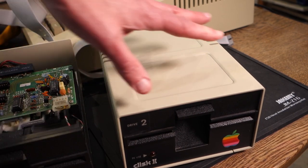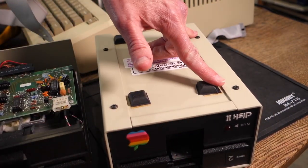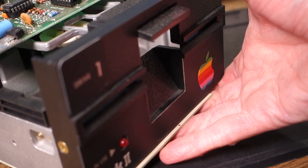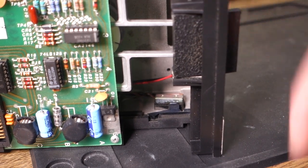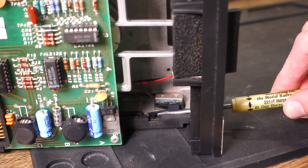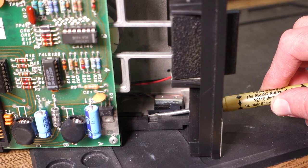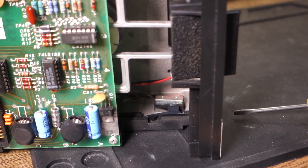If we take the cover off the Disk II it's easier to see. To take the cover off you just have to remove the four screws on the bottom of the drive and then slip the case off the back. Once we've taken the cover off, on the left hand side you can actually see the switch. If I stick a screwdriver in here you can see how it works — as the disk comes in it depresses this lever which engages a switch, and once the disk goes all the way in and the notch goes over the switch, it pops back up and disengages.